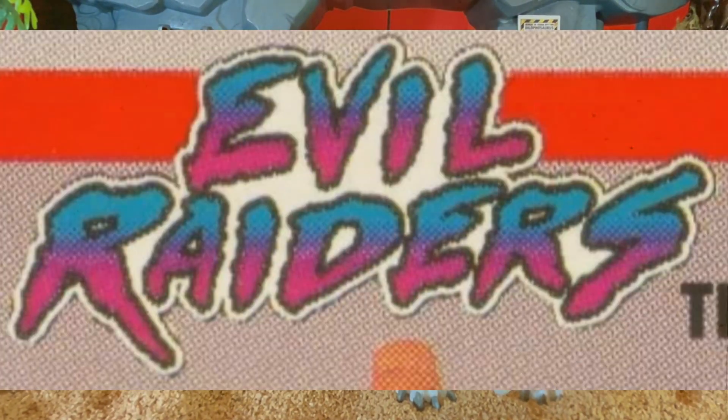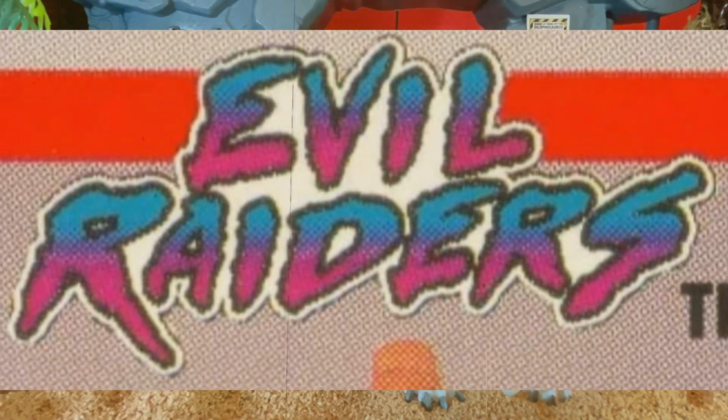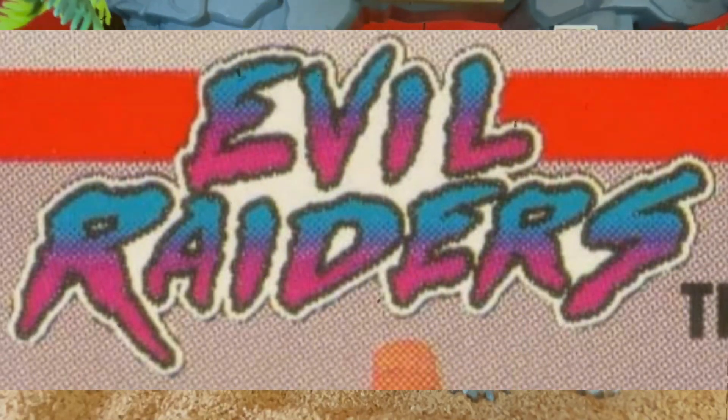What's up, guys? Fishbricks85 here, and today we're going to be taking a look at my custom Jurassic Park Evil Raiders Scrap Davis, and this is him right here.